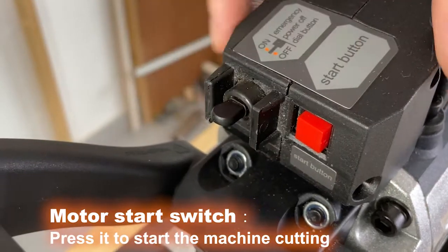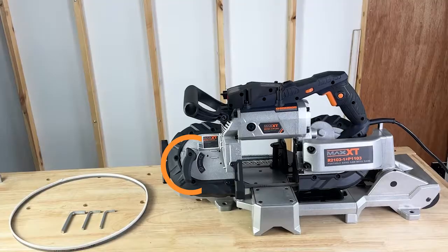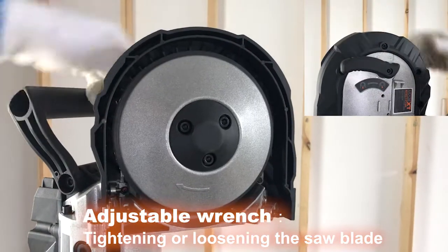Motor start switch — press it to start the machine cutting. Auxiliary handle: it can be adjusted to a comfortable position. Adjustable wrench: for tightening or loosening the saw blade.